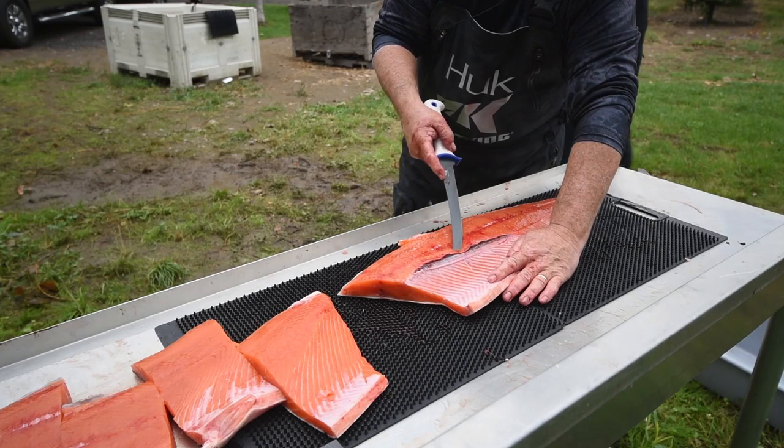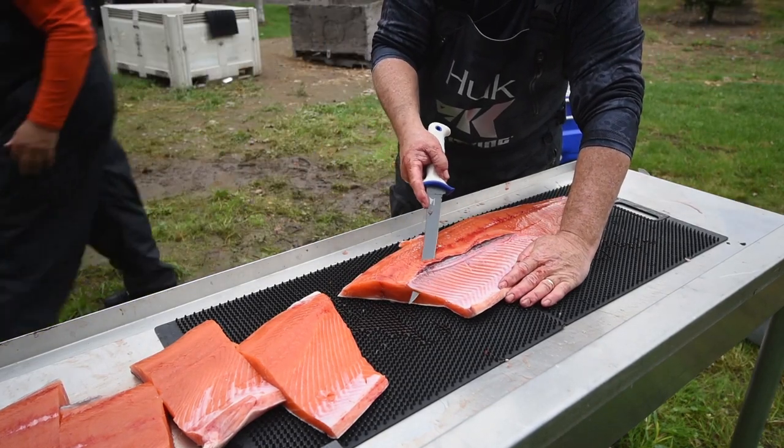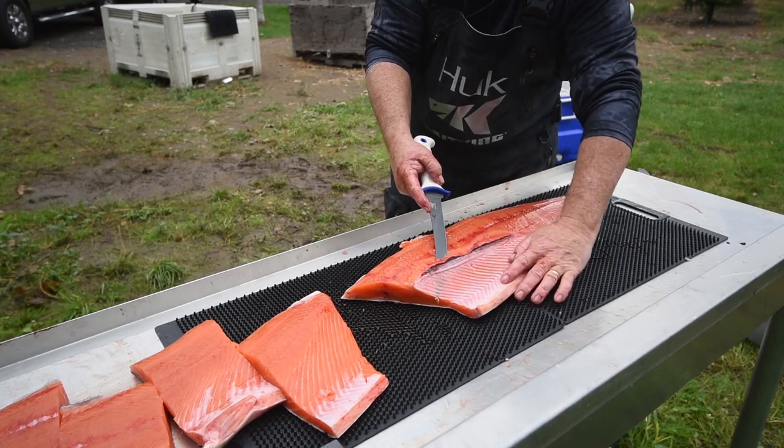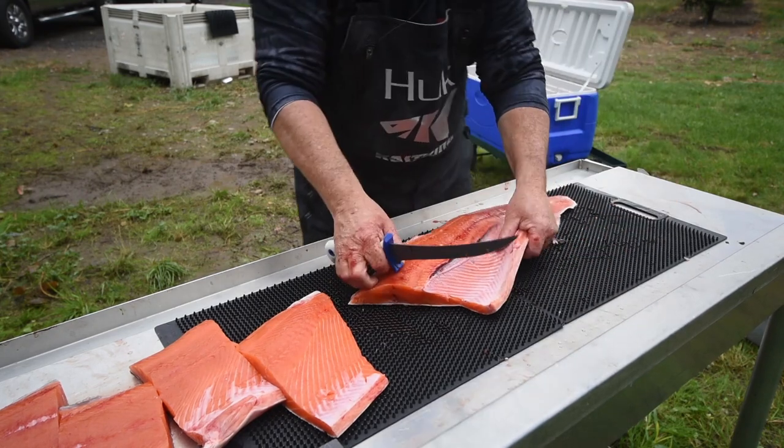Stainless steel knives typically contain a minimum of 12% chromium. This helps to combat corrosion and is a key element for the Spartacus fillet knives. Chromium will increase the strength of a knife, but adding too much will decrease toughness.